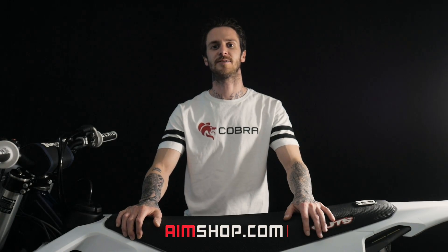Hi and welcome to another AIM installation tutorial. In this video we're going to be showing you how to install the new AIM Cobra ECU to this Husqvarna FC250 2019 model. Let's get to it.